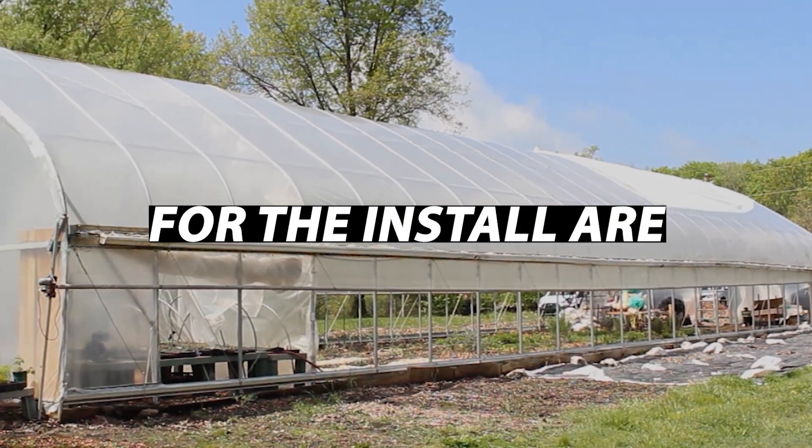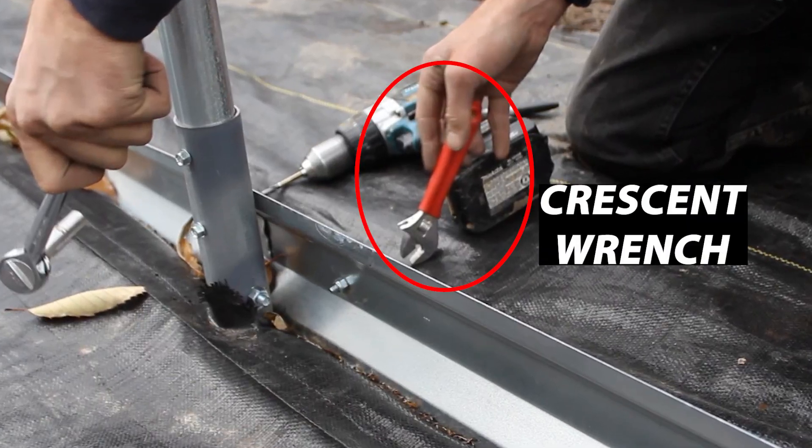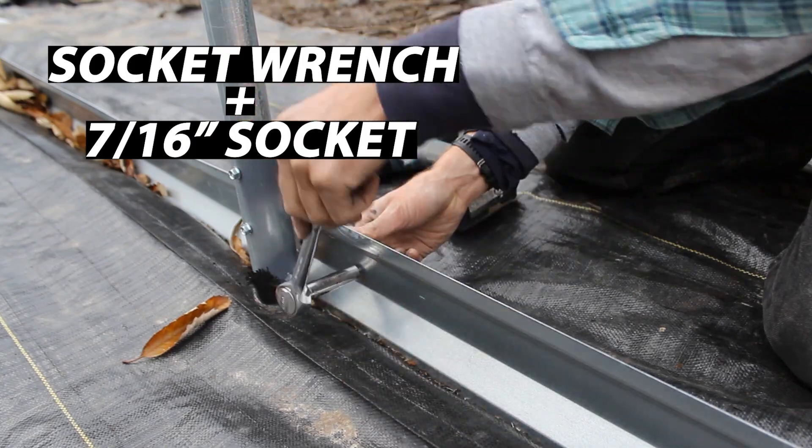The only tools required for the install are a pair of ladders, a drill driver with a 1/4-inch drill bit, a crescent wrench, and an impact driver or socket wrench with a 7/16-inch drive socket.